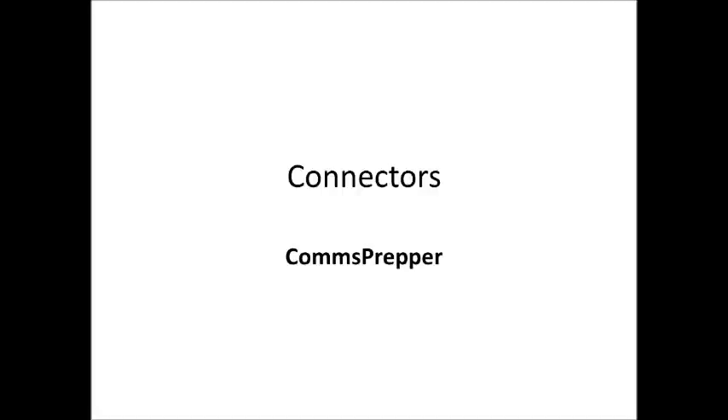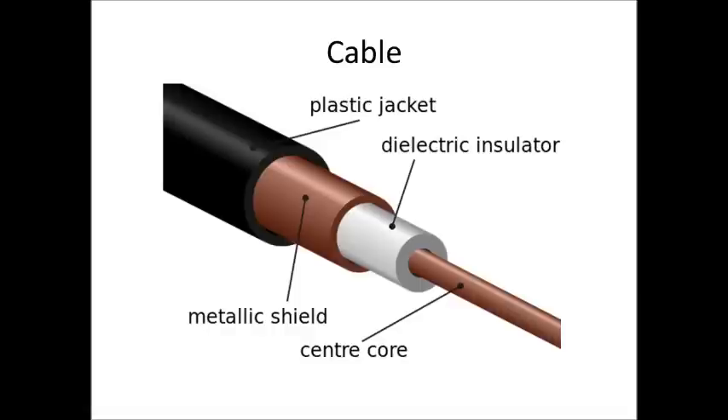Hello YouTube and Preppers, this is the Comms Prepper with a video about radio connectors or cable connectors for your communications preps.